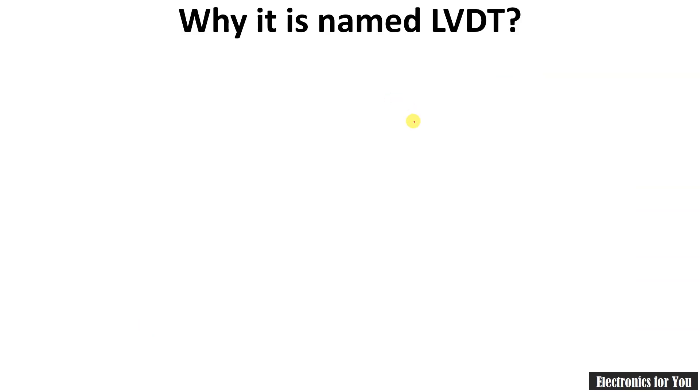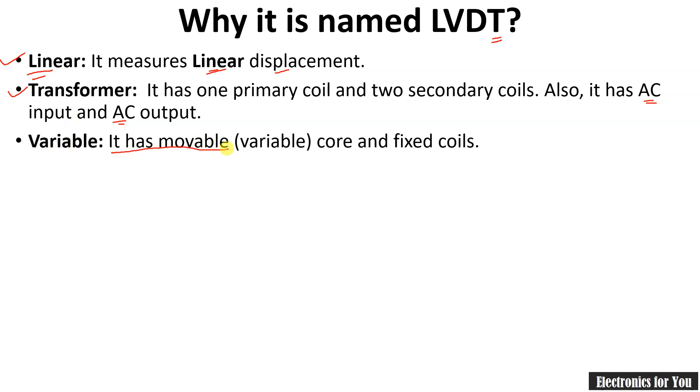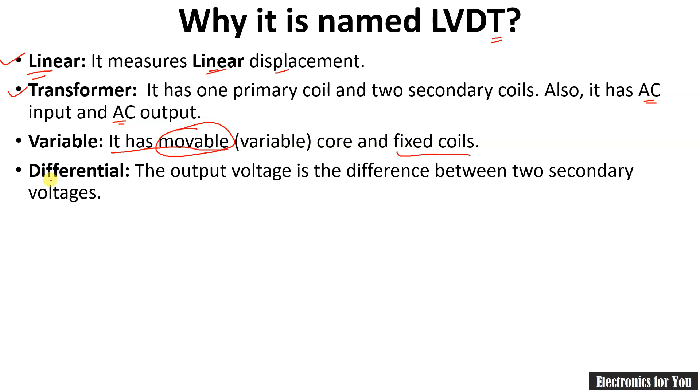Now let's see why it is named LVDT. The word 'Linear' is used because LVDT measures linear displacement. The word 'Transformer' is used because its working principle is based on transformer action — it has AC input and AC output. The word 'Variable' is used because it has a movable core and fixed coils. The word 'Differential' is used because its output voltage is the difference between two secondary voltages, that is E1 minus E2. Therefore it is called Linear Variable Differential Transformer — LVDT.